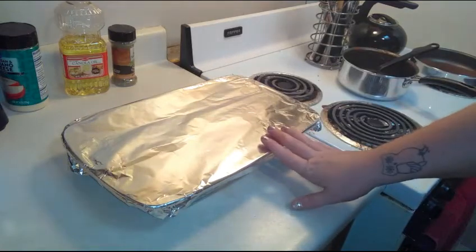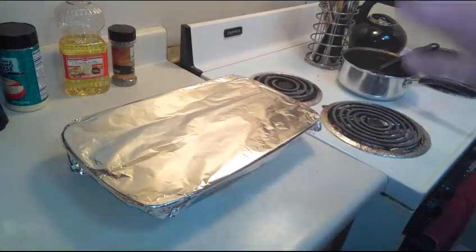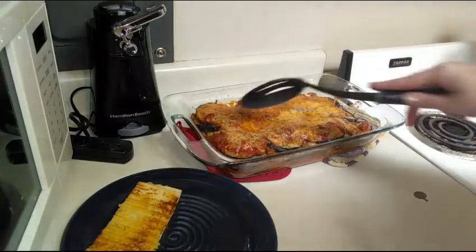I'm gonna go ahead and pop this in the oven for 20 minutes covered, and then uncover it and let it cook for another 20 minutes. I went ahead and just took this out a little bit ago and I'm going to start dishing up — it looks beautiful, it just looks so good.